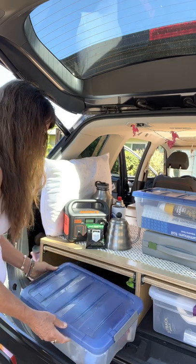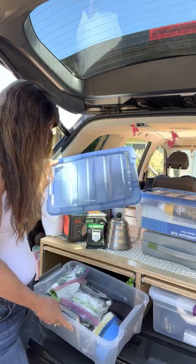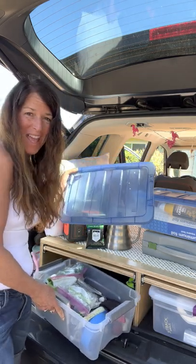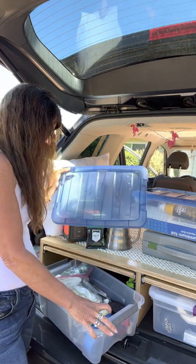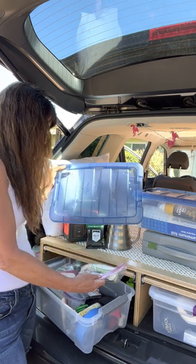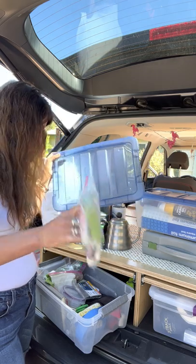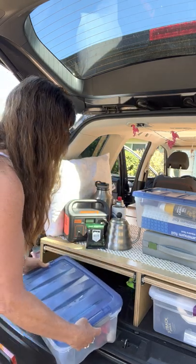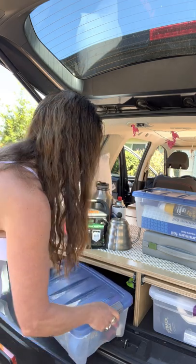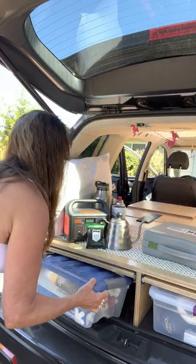I also have another box with other essentials — I don't have a dog right now but I have dog bags just in case. I have a journal, some watercolor pencils my daughter gave me, some mini bungee cords, and these little compressed tablets that you add water to and they become toilet paper. It's all pretty random but I store it all there.